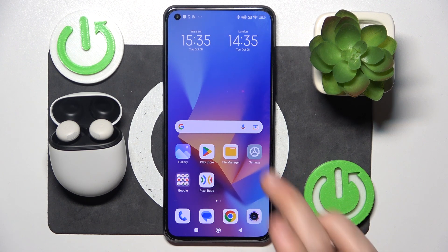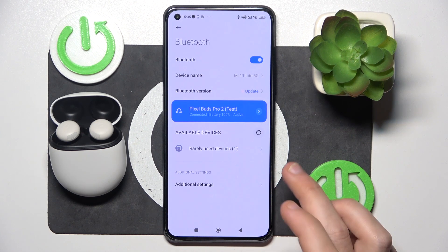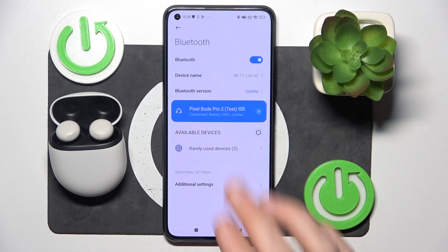The second one is to go to Settings, Bluetooth or Connected Devices, and right here you can also check the battery level.